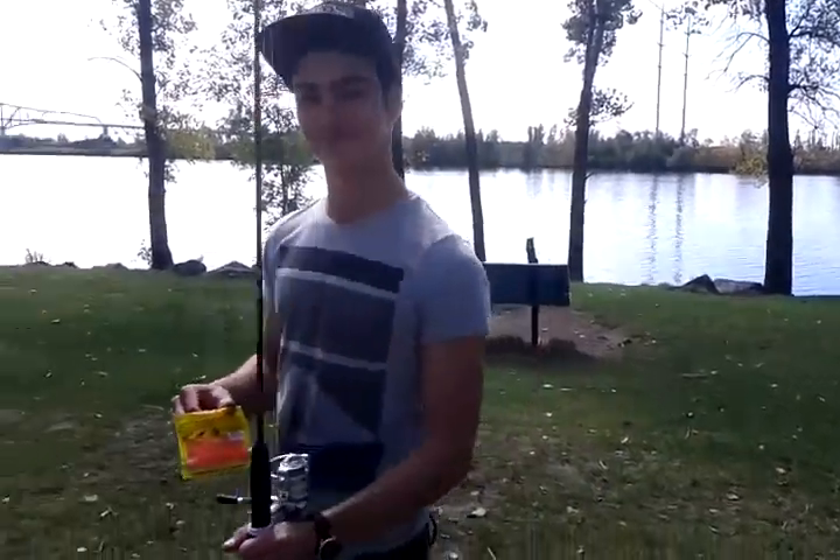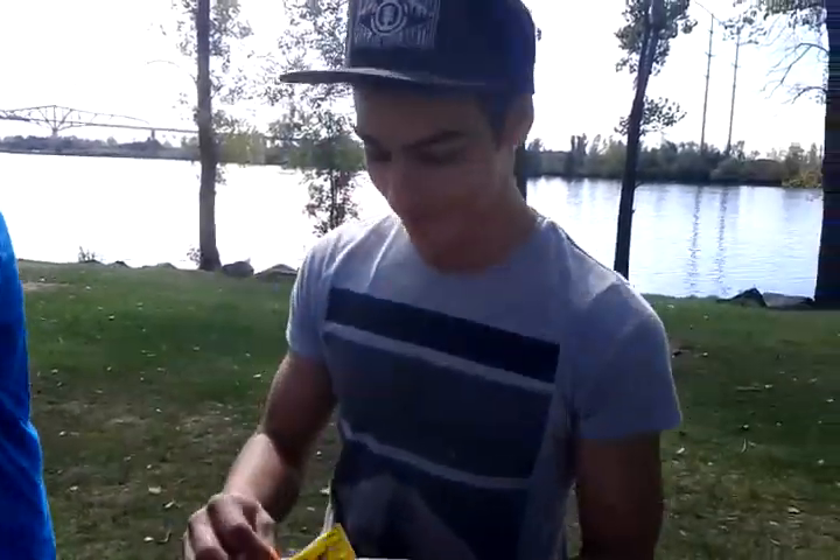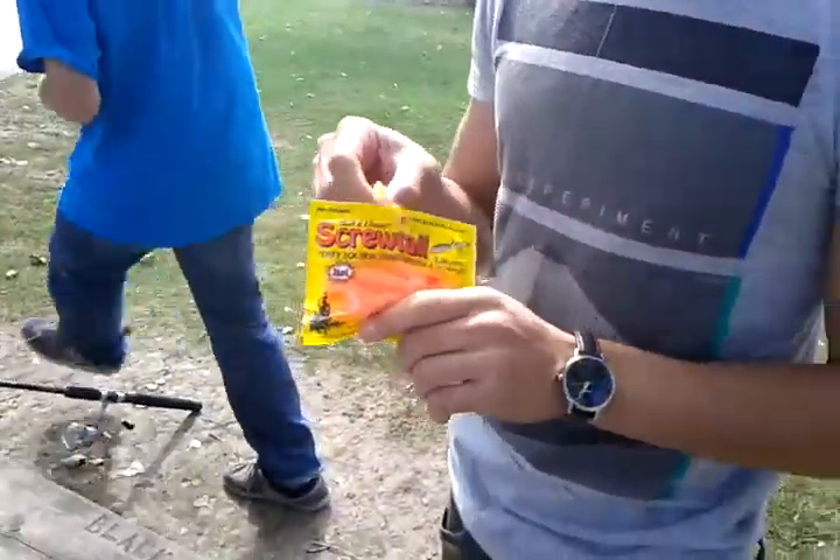Smart looking rod down first. Nice. Alright, so here we got Senkos by Gulp. They're grubs.